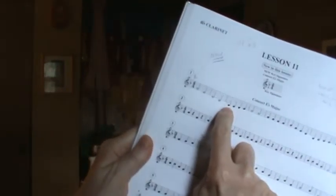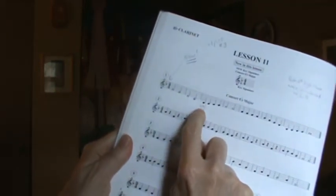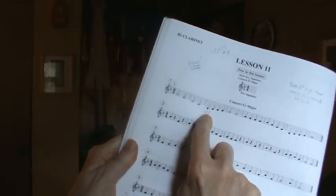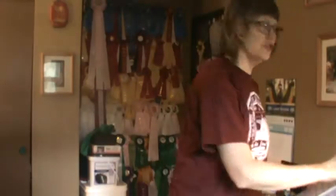So right there is a B-flat, it would be played first finger. If you want to, you can feel free to draw in pencil — write the word B-flat or just draw a flat sign. I don't mind if you write in your music as long as you use pencil. If you want to write reminders, it's totally okay with me.